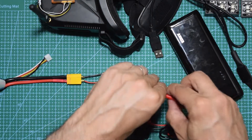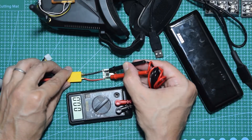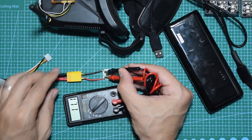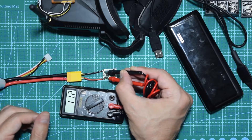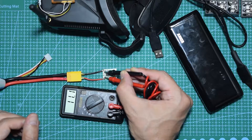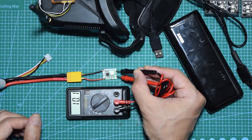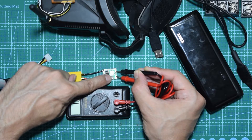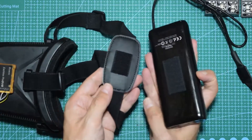First you connect to your power and then test the input. In this case this is a 3S battery — I got 11.1 volts. On the other side I haven't tweaked this one yet; it's at 10 volts, but I can twist that screw and regulate whatever output I need.